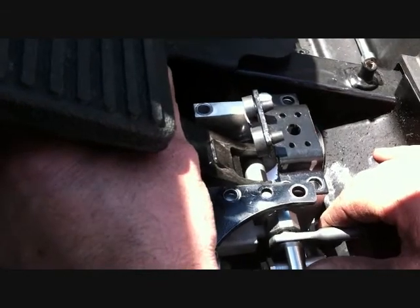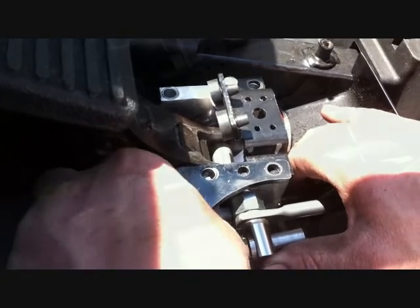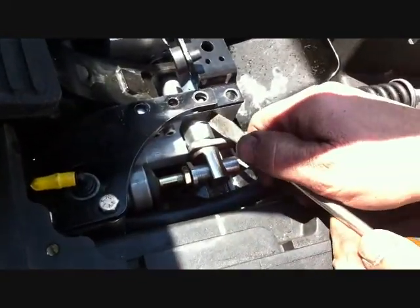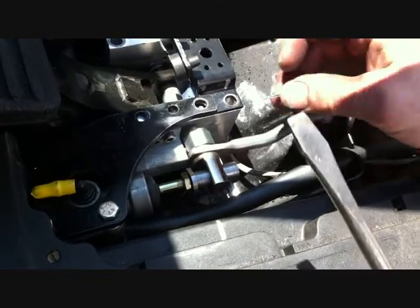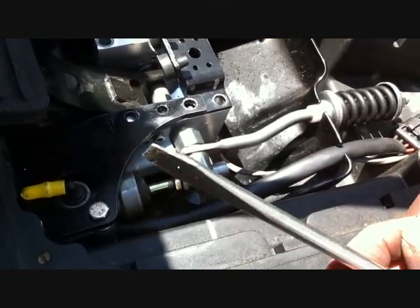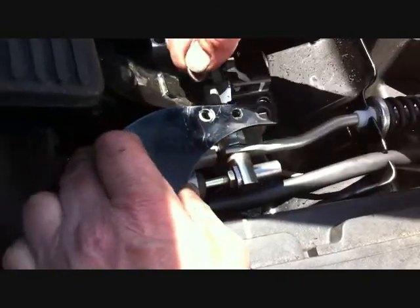Put your washer, snap ring washer, and cotter pin on the backside. Install the snap ring as shown, then put your cotter pin in as shown. After the cotter pin is bent and the snap ring is securely installed, proceed to the next step.